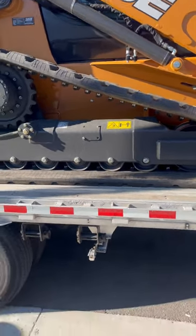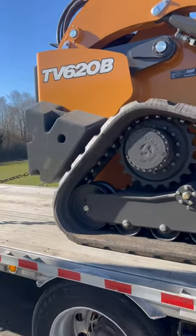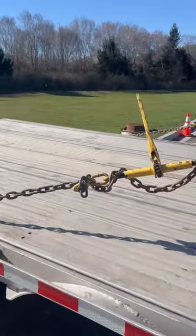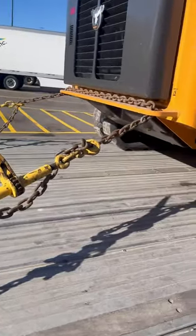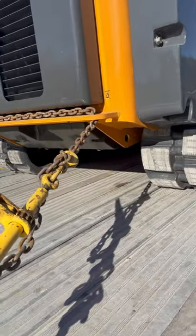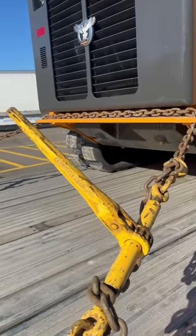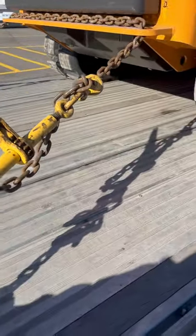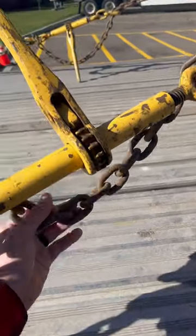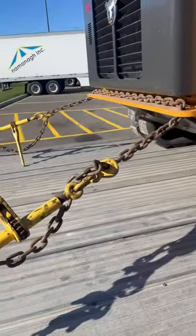Here's how I secure a Case TV620 Bravo. This machine weighs 16,300 pounds, so you need four direct tie-downs. You can use one chain — I have two binders and one chain here. Here is the slack for each side; that middle part is tight.